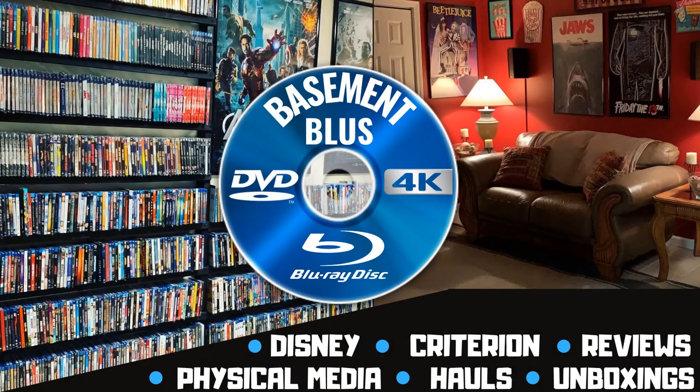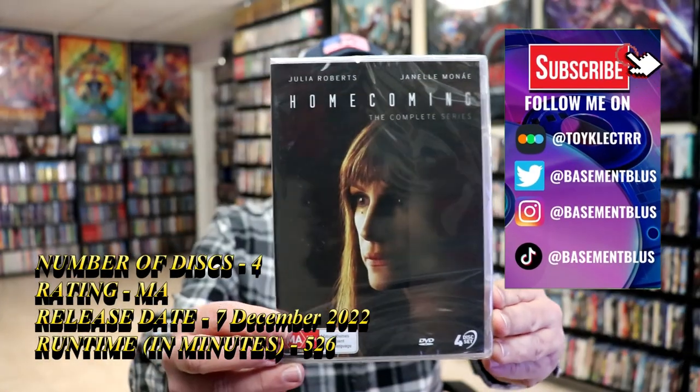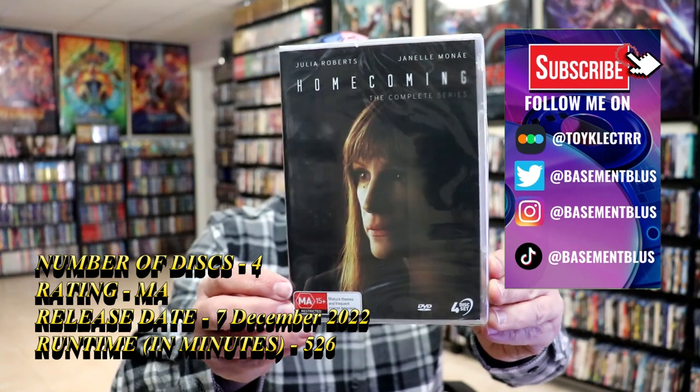Hey, Tony here. Today I'm going to do an unwrapping of Homecoming the Complete Series on DVD from VIAVISION, so stick around. I recently received my order for Homecoming the Complete Series. This right here is from VIAVISION Entertainment.